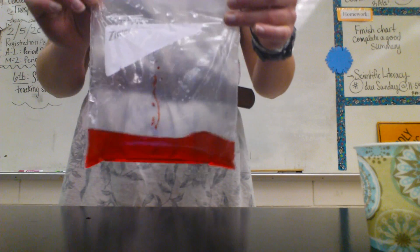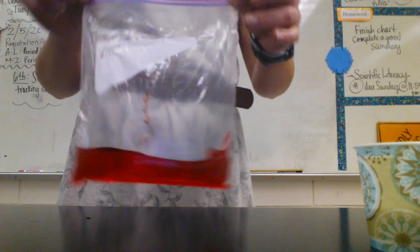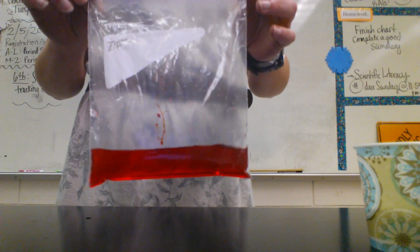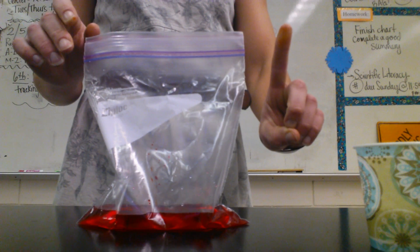We know it's physical because nothing new has formed. The water changed color, but simply because we made a mixture — we just mixed together these two substances, water and phenol red. So that's reaction number one.